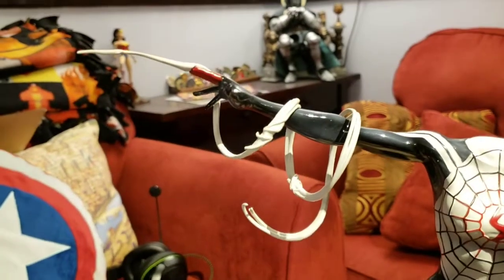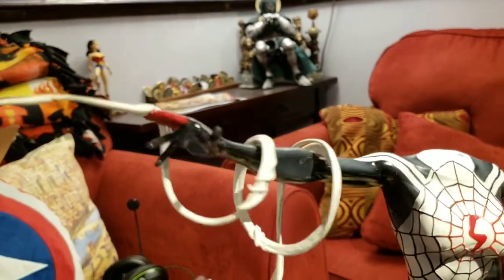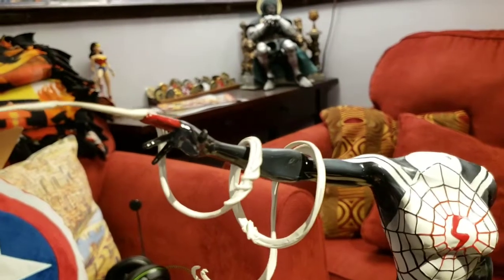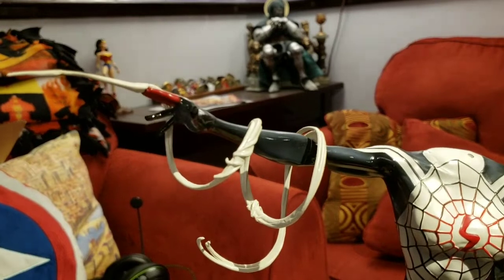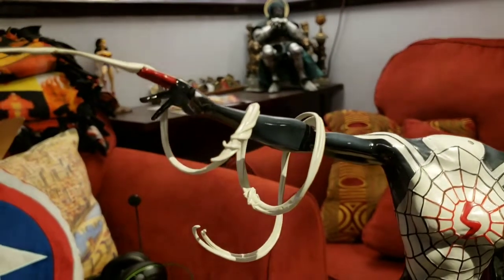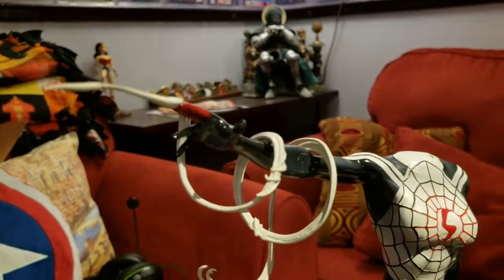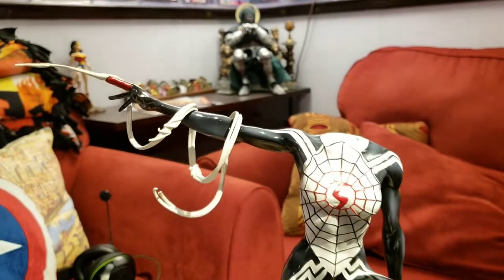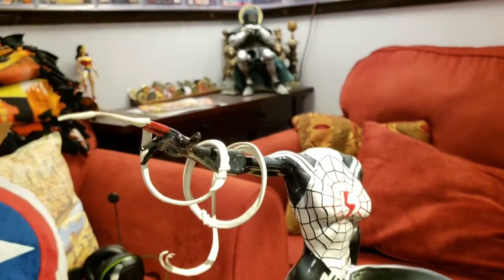You can see how the webbing attaches to her fingers — it's just a little tiny peg and it fits right in, and the rest goes right around her arm. They did a nice job because Cindy Moon's powers mean she makes her own webbing — she doesn't need any artificial web shooters or webbing formula like Peter Parker; it comes out of her body as part of her powers.